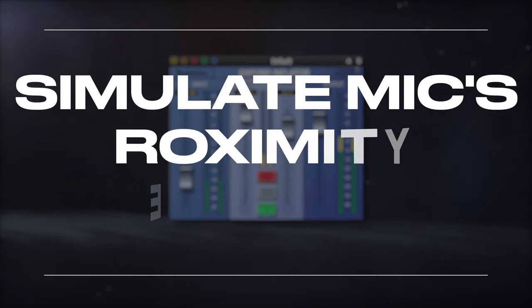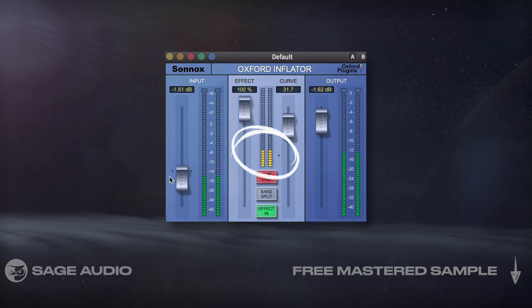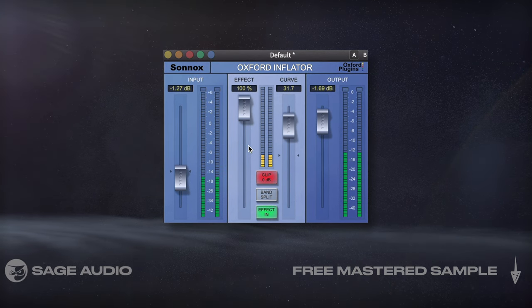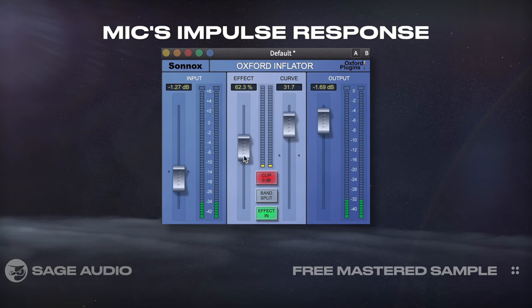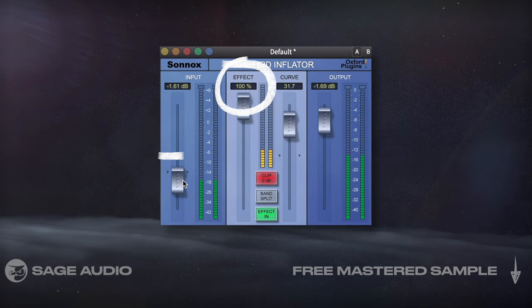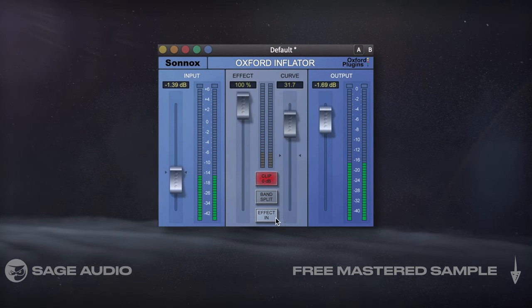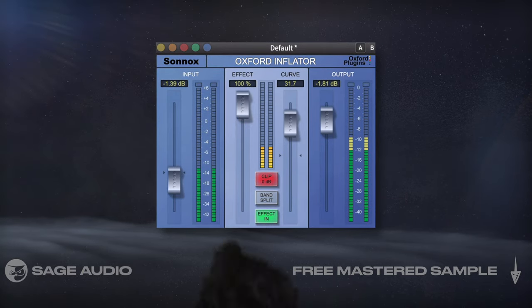Simulate Mic's Proximity Effect. The inflator brings up quieter details of a signal. This makes it a great option for recreating how a microphone pressed up against the amp's grill would increase detail. Although I could have used a mic's impulse response, I like the sound of this plugin when it's set to 100% with the input lowered. Let's take a listen, and notice how it causes a fuller sound and emphasizes low frequencies slightly, similar to how a cardioid mic would.